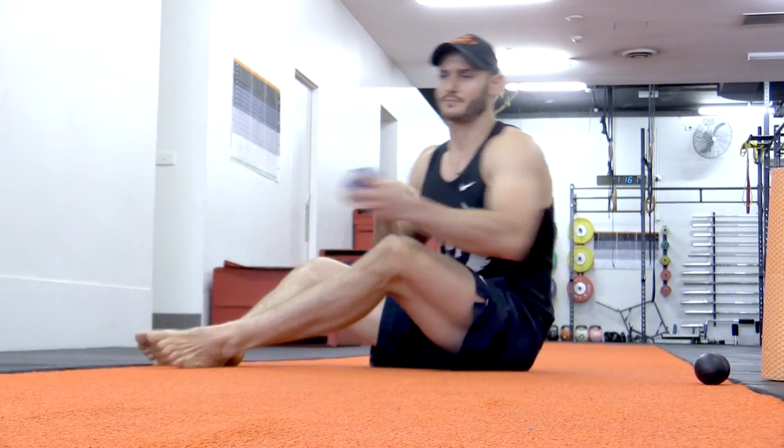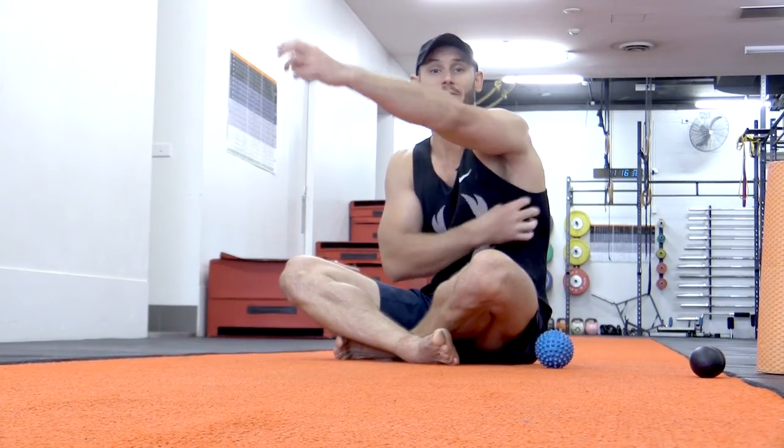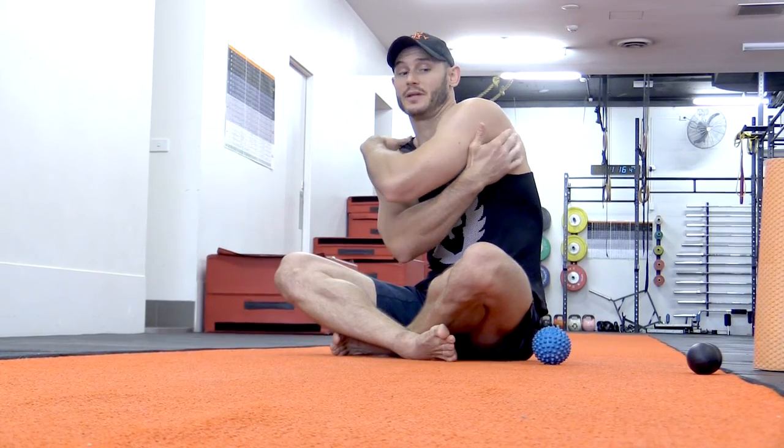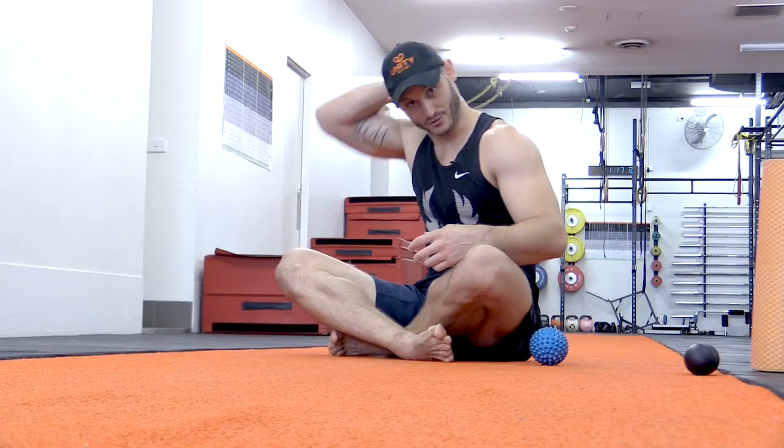The next thing we're going to do is get some tissue remodeling. What happens over time when the pecs tighten from working at the computer or driving a car all day is we internally rotate the humerus — the upper bone in the arm — by shortening the bicep, pec major, pec minor, and even the lat muscle. Over time this severely inflames the rotator cuff muscles at the back of the shoulder that run from the scapula and insert into the top of the humerus. They help to externally rotate and stabilize the shoulder during pressing movements, and that's generally where the injury occurs.